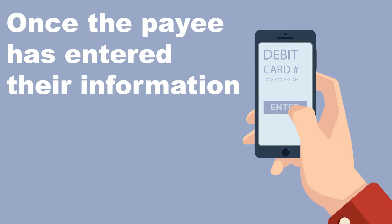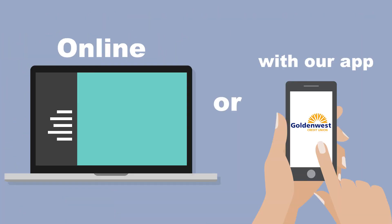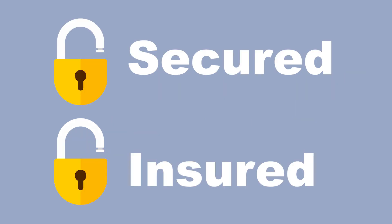And that's it! Once the payee has entered their information, you can send them money anytime, either online or within our app. The best part about our P2P payment system is that the funds are secure and insured.